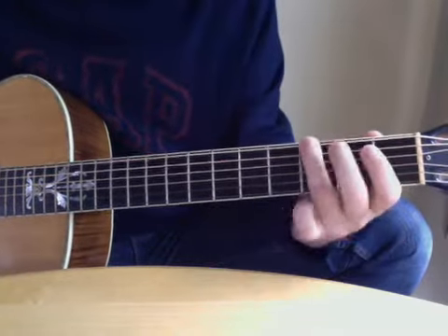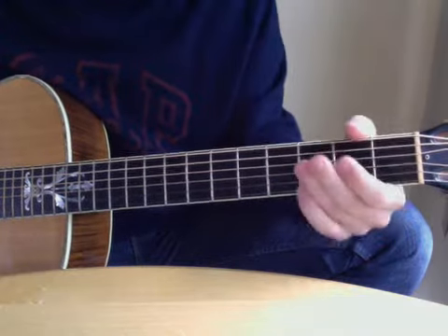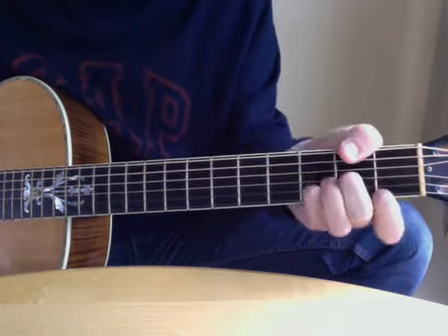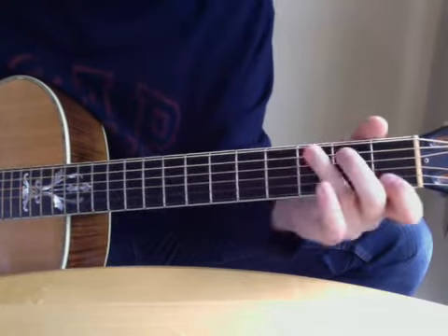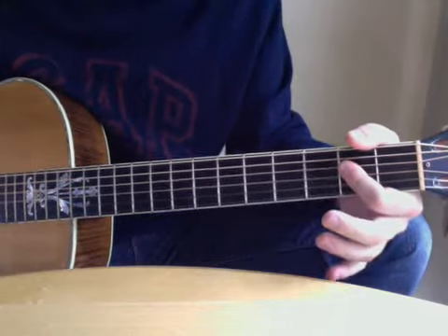Let's take it from the first. That's the first part. And then the last two chords.